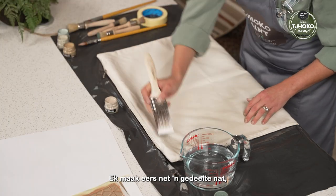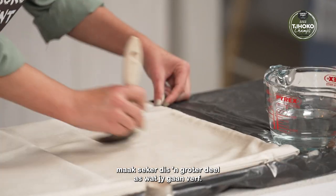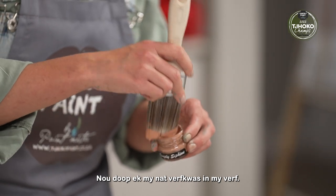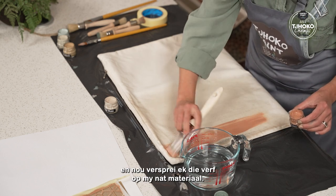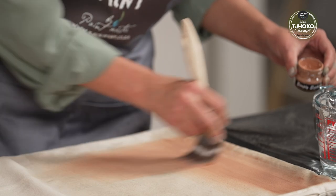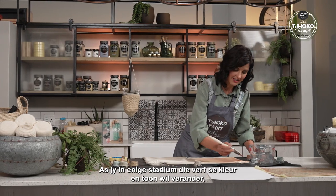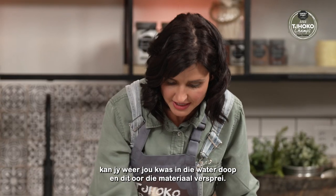I wet only a section — make sure it's a larger section than what you are going to paint onto. I'm now going to dip my wet paint brush in my paint. The colour I'm using is Simply Sepiwe, and on my wet fabric I'm spreading the paint. You can change direction as you work. At any point when you want to manipulate the paint colour and tone, you can dip your brush back in the water and spread it over the fabric.